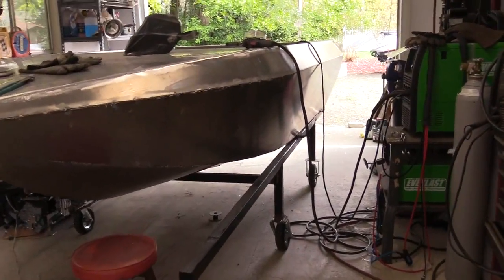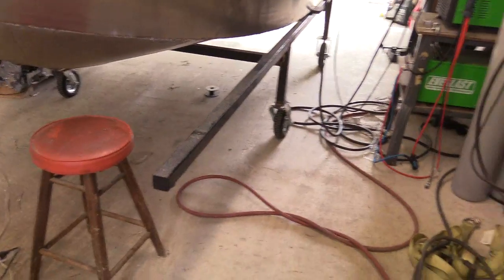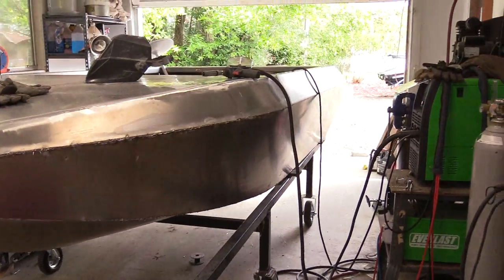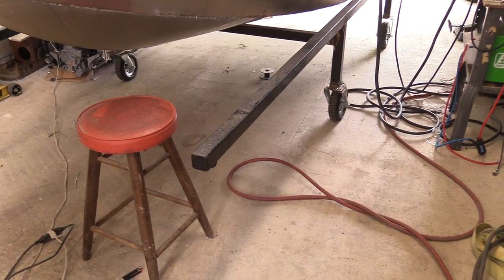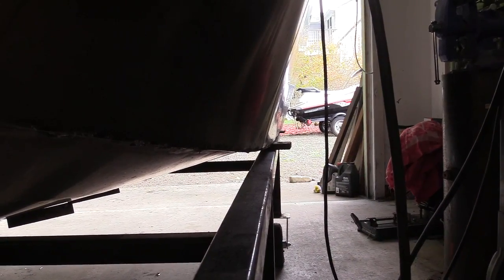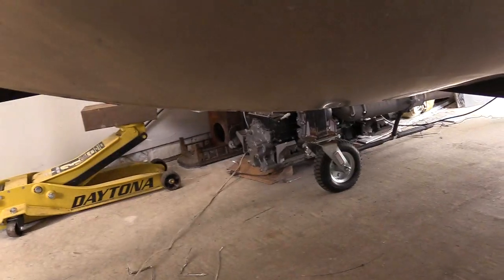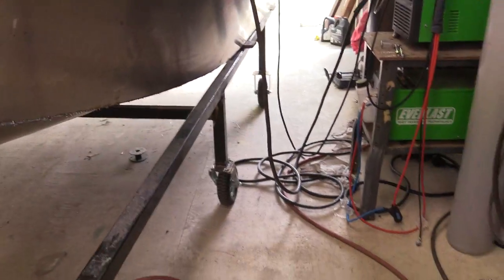As far as the stand goes, I just ended up putting some cement in the back. I've been able to climb up in the front, no problem. I just put off putting the extra wheels on the front as long as possible, and it doesn't look like I'm going to have to for welding the hull at least. The added weight later is all going to be in the back, so I don't really see where I'm going to need another set of casters. A pretty basic stand is all you really need.